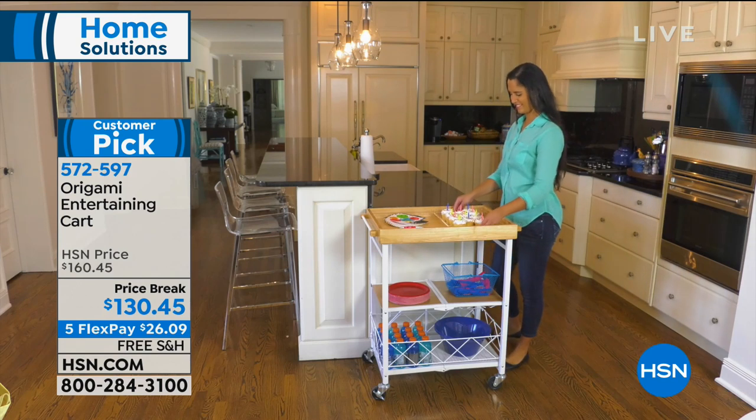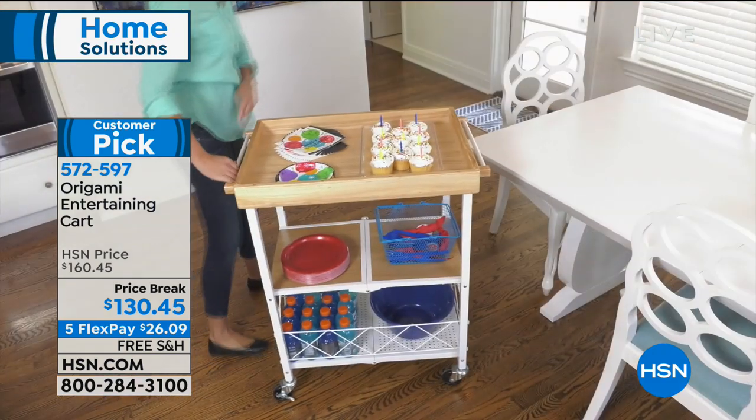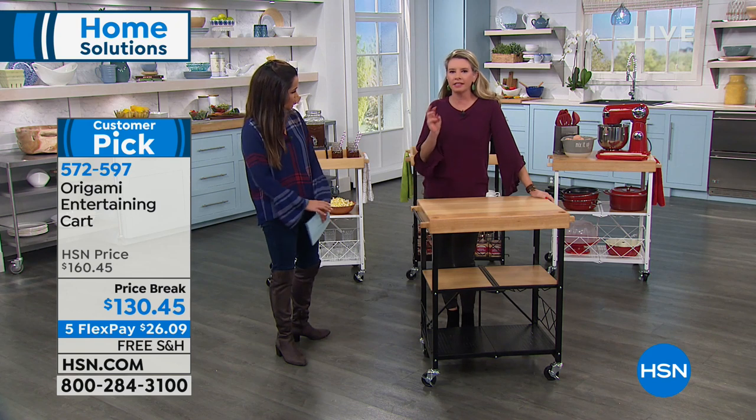This is one of those things that ticks all the boxes. It's quality, it's ease of use, and it's functional. So many of us don't have enough space for this kind of thing. And listen, you're basically getting three different systems in this one cart.